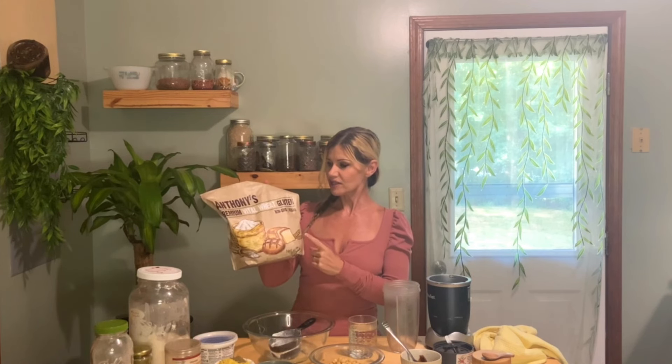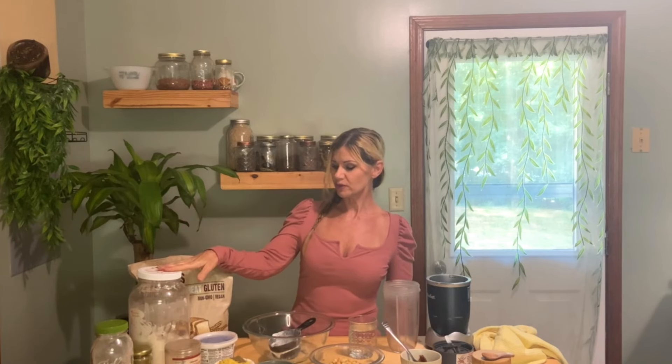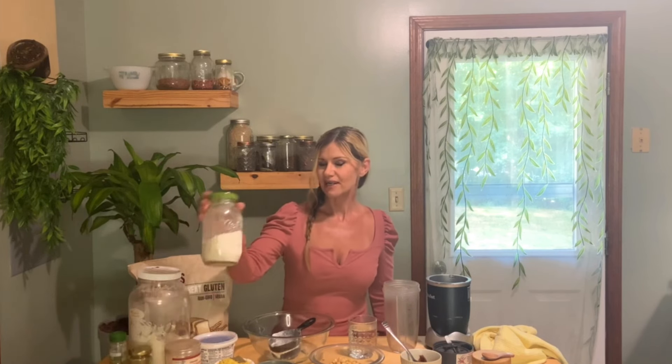I just have some Vital Wheat Gluten — I like this brand, I'm not affiliated, but I'll put a link in the description where you can get this. I have some miso paste, some vegetarian veggie stock with a chicken stock flavor, but you can use any kind of stock or bouillon powder. I have some homemade onion powder, some mushroom powder to give it that umami, some nutritional yeast, sage, rosemary, black pepper, and some chickpeas that have already been cooked.